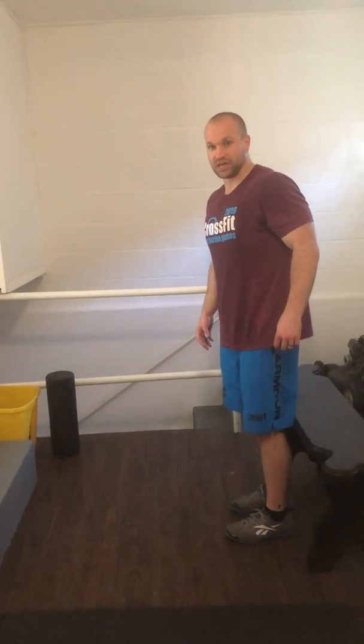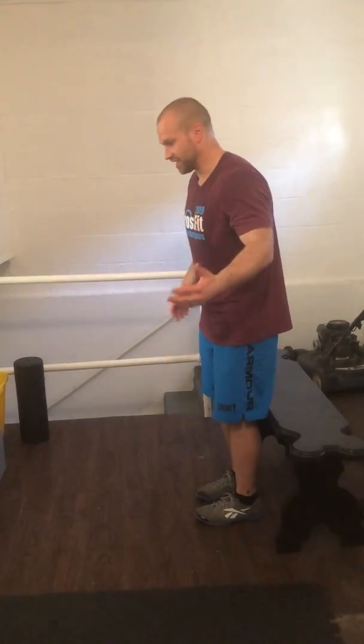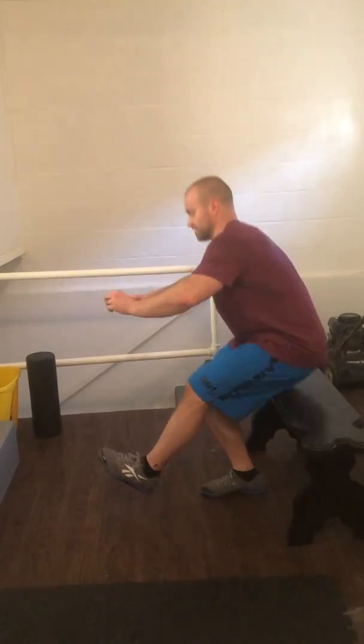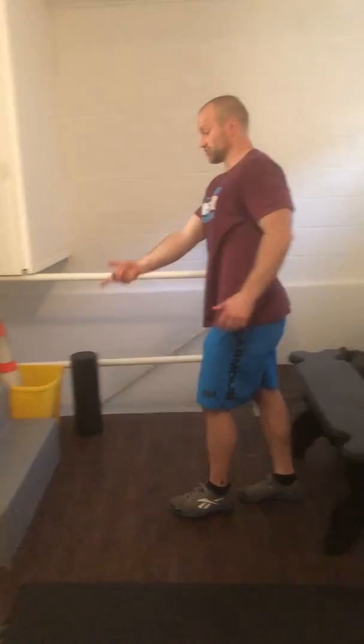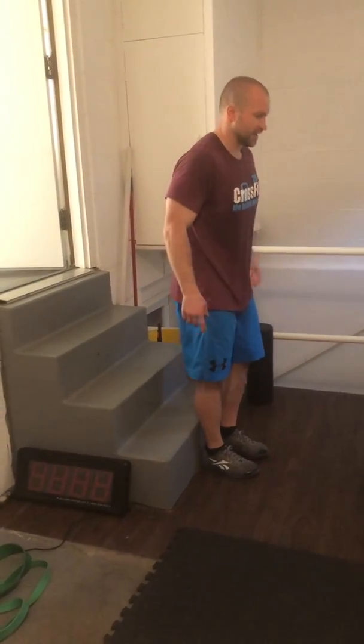Hello! For today's at-home workout we have pistols. You can go into a vent, a chair, or a cooler if you have one. Or you can use a set of stairs — then you can control how high you are. We'll start a little bit higher.